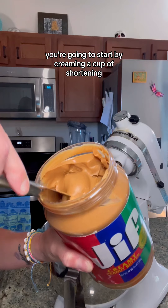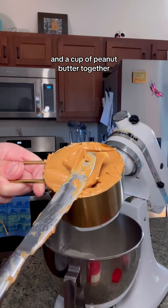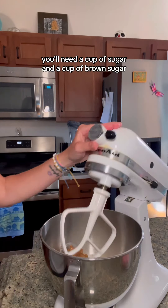Let's make the softest and easiest peanut butter cookies. My mom got this recipe from a church cookbook, so you know inherently these have to be good. I don't make the rules, I just state the facts.